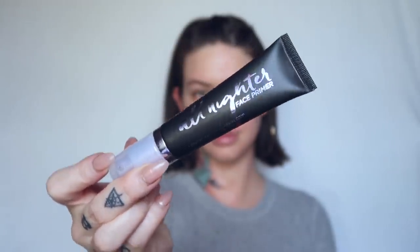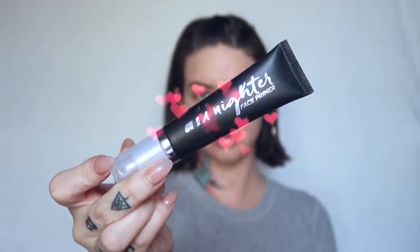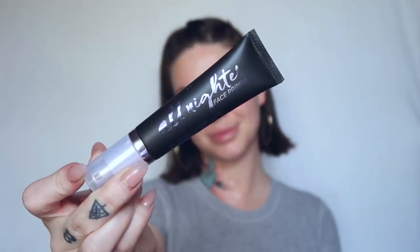We are just going to jump right into this. I'm going to go in with the Urban Decay All Nighter Face Primer — long wear foundation grip. It's supposed to prep, smooth, and perfect the skin for foundation. It's nothing like the Milk Makeup Hydro Grip Primer, which is actually sticky. This is really smooth, like a moisturizer. First impression, just from what it feels like on the skin, I really, really like it.